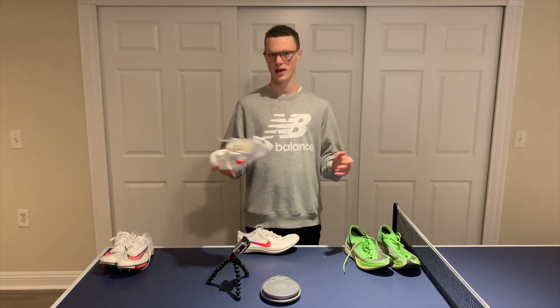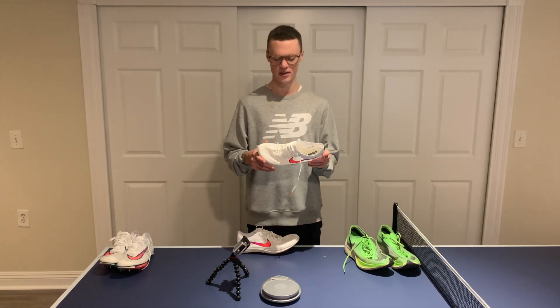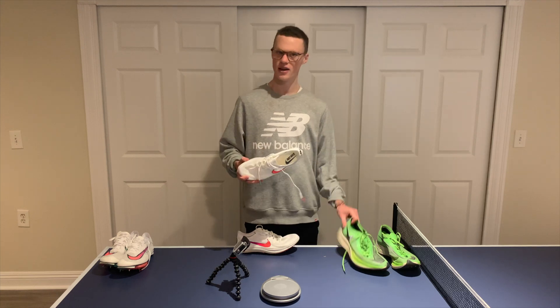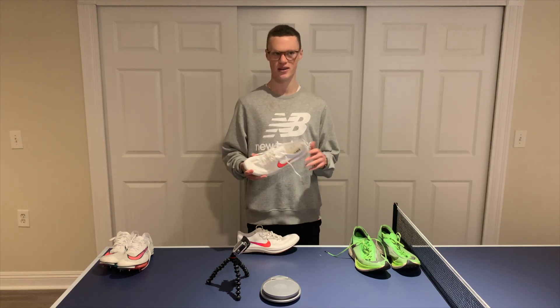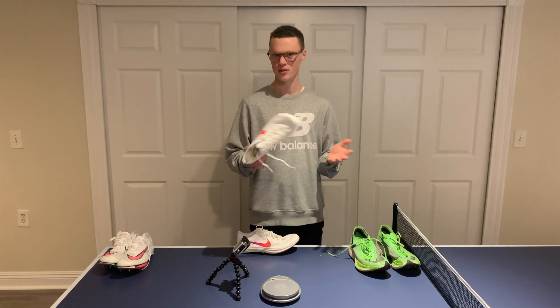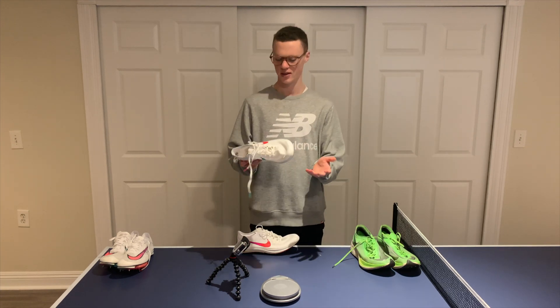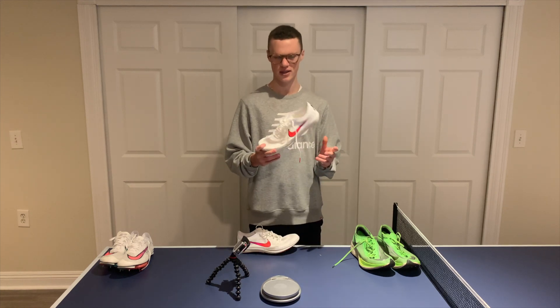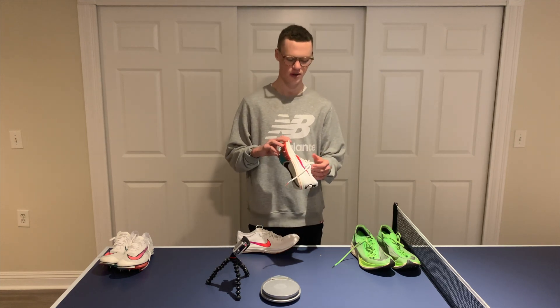Obviously wearing the Nexpercents, you don't get any of that grip that you have in the Dragonflies. Overall, my honest opinion was I was a little bit disappointed in how the Nike ZoomX Dragonfly felt underfoot. This might be because my expectations were so high — I was kind of expecting a Nexpercent spike. It felt more like a spike than a Nexpercent, because the foam felt minimal, and because of the less amount of foam in the Dragonfly, you don't get as much bounce or energy return for each stride, which was a little bit unfortunate.